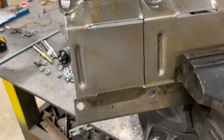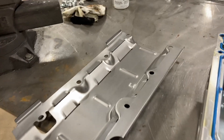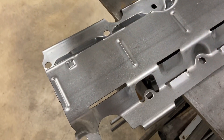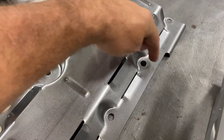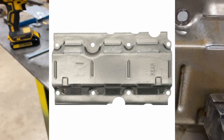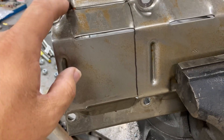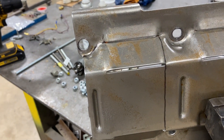We're going to slice it. I looked up the correct windage tray, and the one for the LS1 from GM is cut off right here — they just slice off the whole front section. So I'm just going to slice off the part that's in the way and leave a little bit of the windage tray. Let's get to slicing.